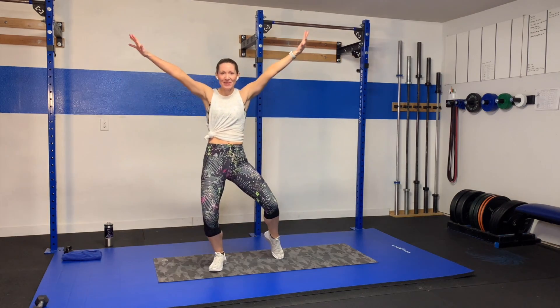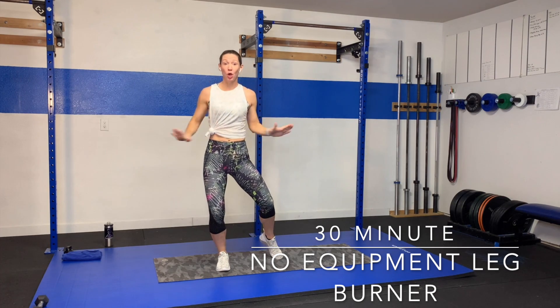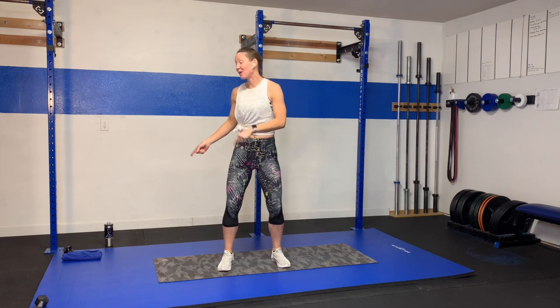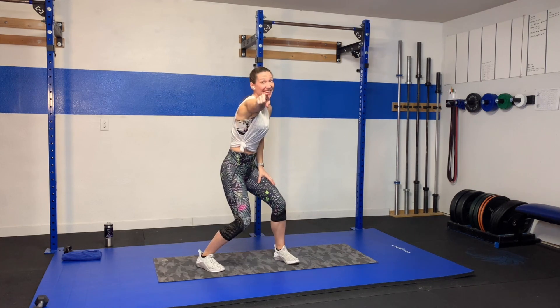Hey guys, welcome back. So glad you're here. What we're going to do today is a 30-minute no-equipment leg burner. We're just going to work those legs with our body weight. You need no equipment outside your sweat towel, your drink, and your great attitude. Let's get this thing going.